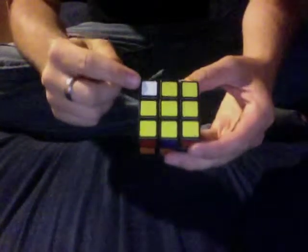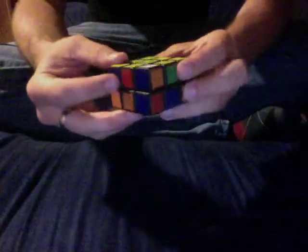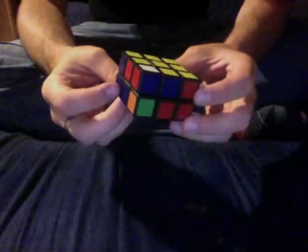Now we're going to find another one. Here's one — it is the white, blue, and orange piece. We're going to rotate it so that it is above the white, blue, and orange side, and again putting that piece in the top front right corner, we do the algorithm: R U R U' R. Now we've got one last corner — it's the white, red, and blue one. We're going to put it over where it needs to go and do that algorithm again: R U R U' R. Now that first layer is solved!